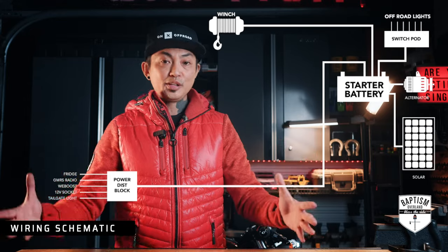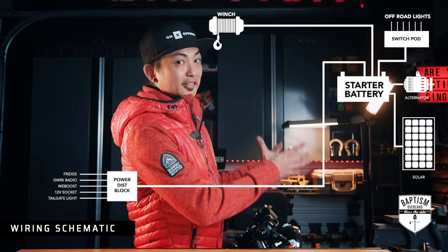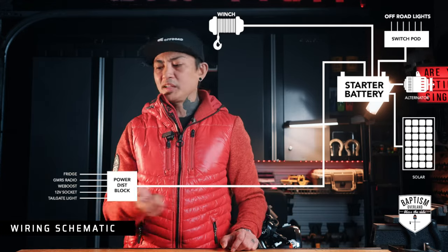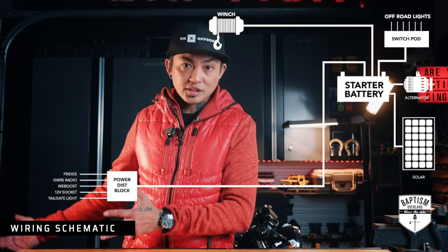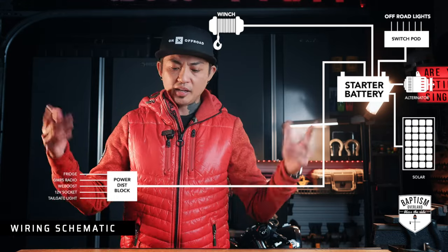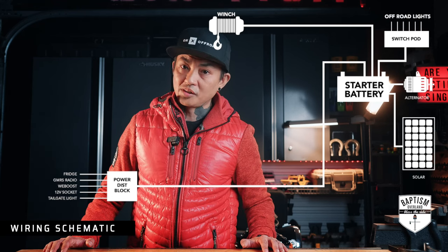So really, the solar panels did nothing for me all day. And now, with the vehicle turned off at camp, that fridge is going to start to drain my starter battery. I would have to unplug it from the vehicle and plug it into something like a power bank so that it can run off of that overnight. It would be nice to just pull into camp, turn the vehicle off, and know that the fridge is going to run and I'm going to wake up the next day and the vehicle will still start.